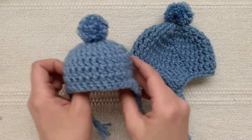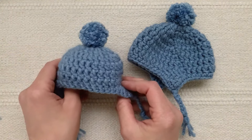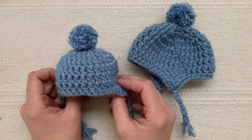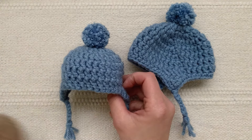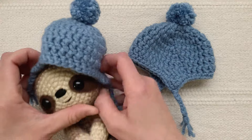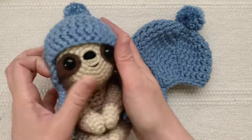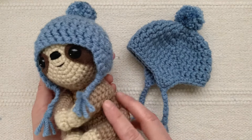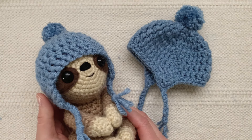And now your little hat is finished! Here's the slightly smaller hat that I also made. You can find the instructions for making this smaller hat included in the free pattern on my website, Teresa's Crochet Shop dot com. Now it's time to try a hat on one of my animals and make sure it fits. There we go — all ready for winter! Thanks so much for watching guys. I hope you enjoyed this tutorial. Happy crocheting!